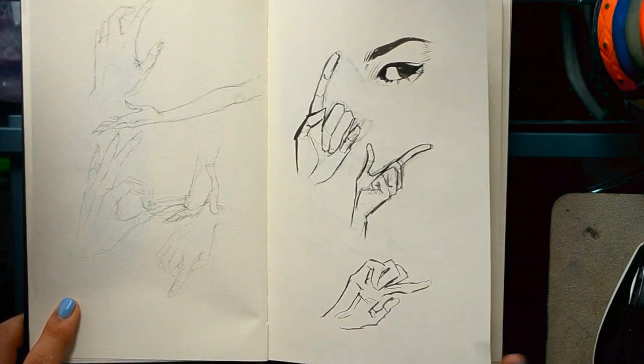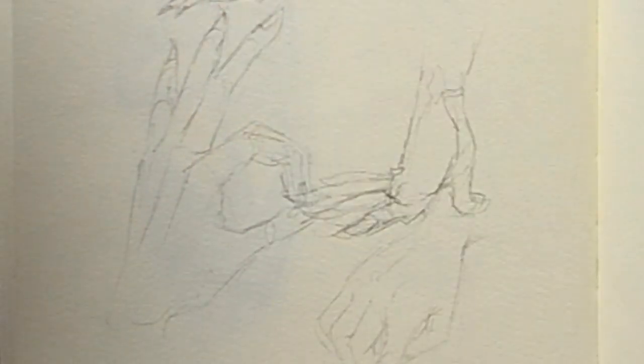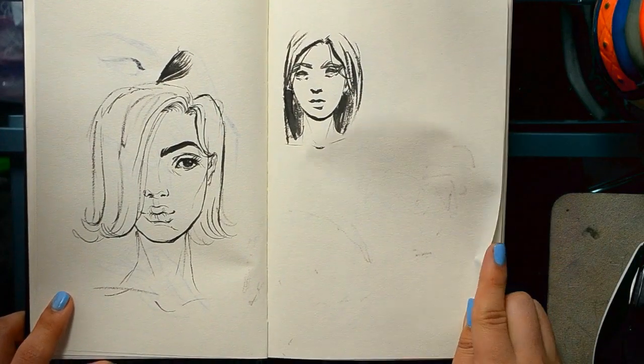Some hand studies — I like drawing hands. Some ink.